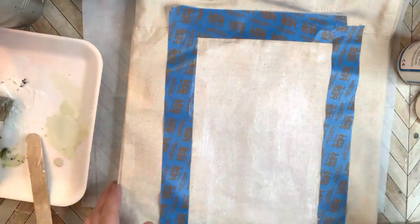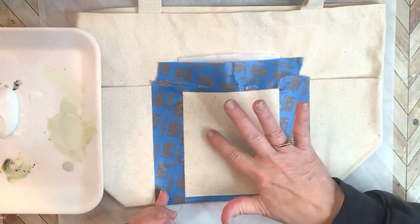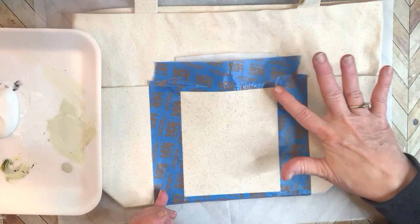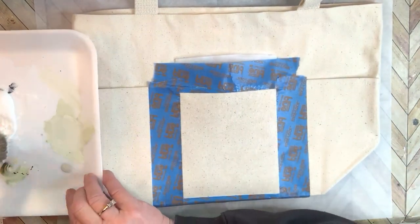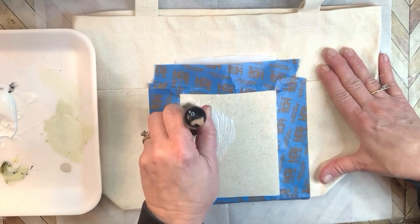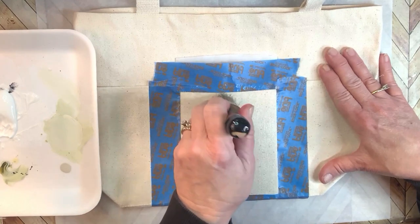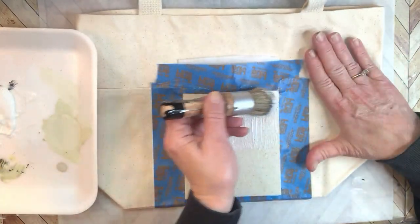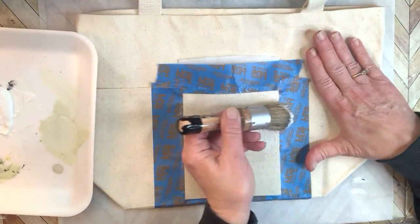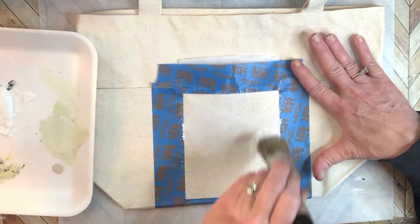And now we let this dry. This first coat is dry - it still is tacky to the feel, but it's dry. So now we're going to put on the second coat, same way as the first. Applying two coats is going to ensure that we've gotten glue all the way down in the weave of the fabric.